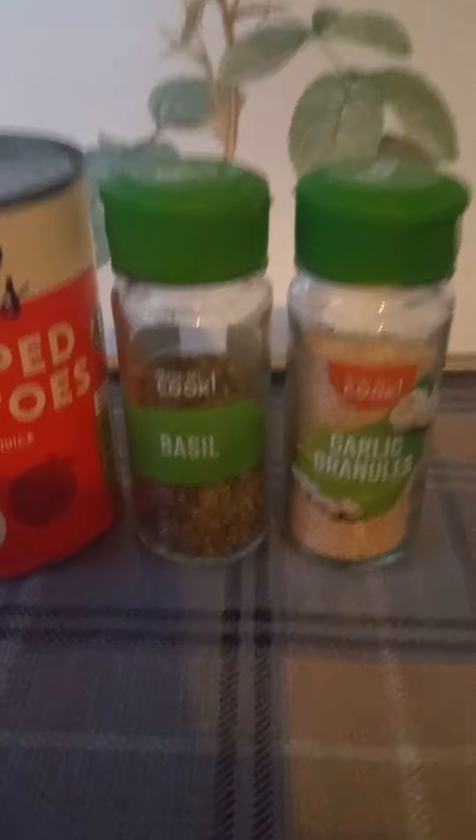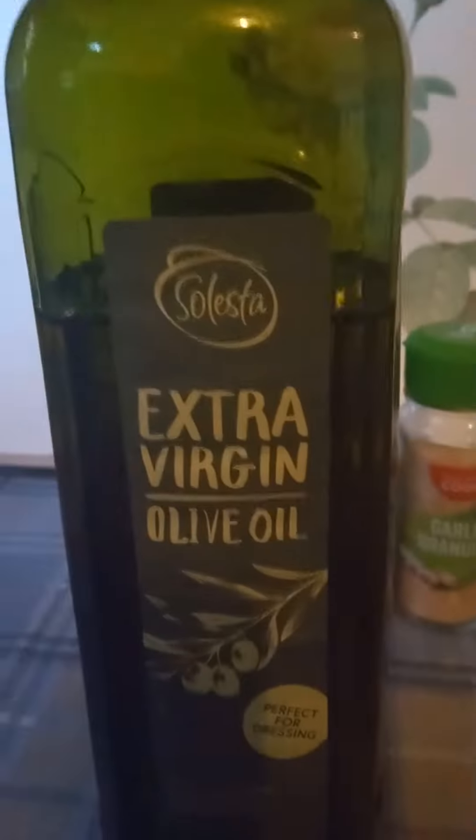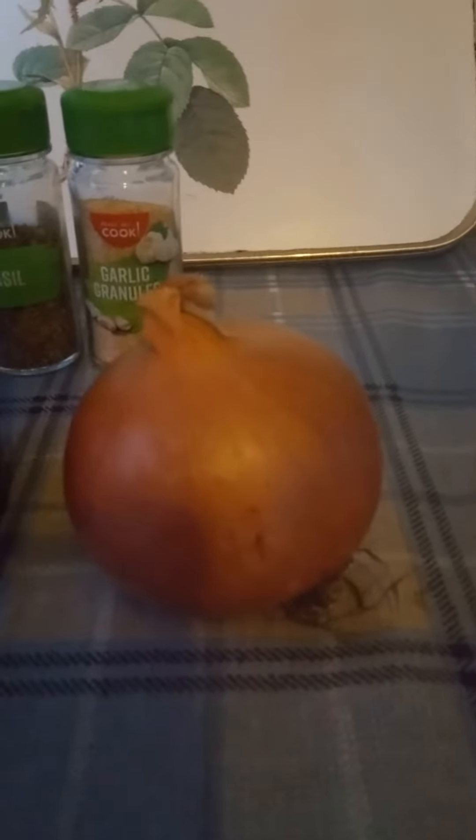For an authentic Italian taste, add some virgin olive oil — it's not only good for you, it gives depth of flavour. Also add a chopped onion; it's always nice to have a bit of texture and flavour.